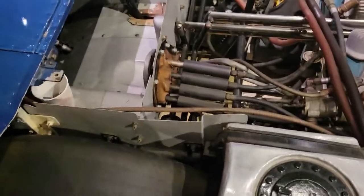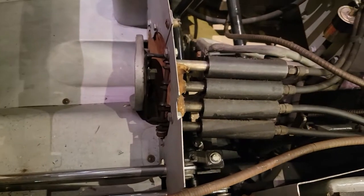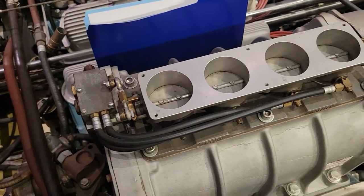So I'm here with the Challenger 1. Just want to make a quick video. The gas pedal has four linkages running, one to each throttle body setup.